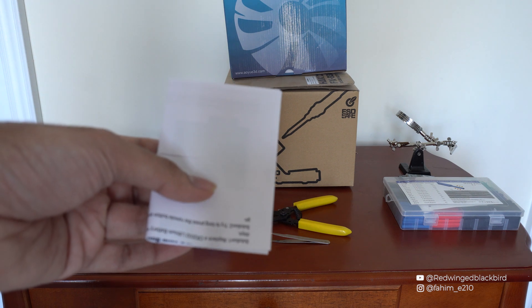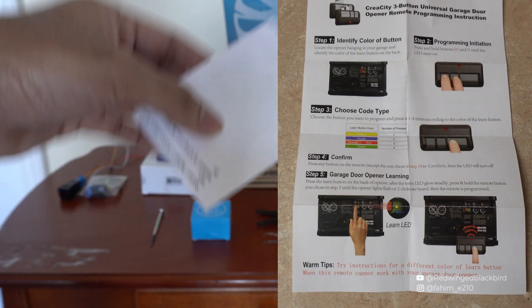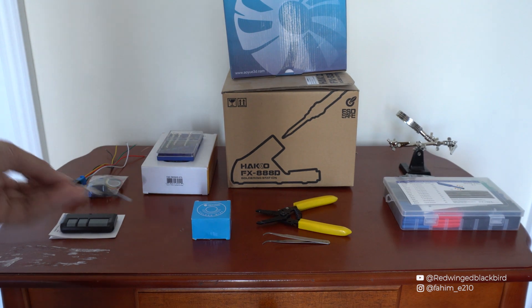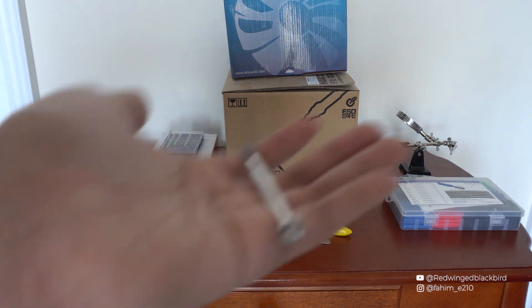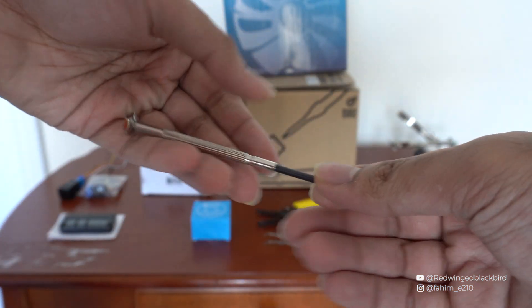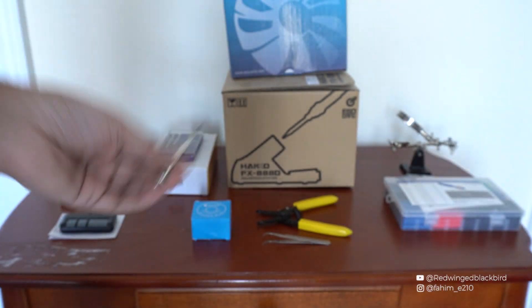I'll flash the instructions on the screen to show you how to compare this to your own garage. In order to open the garage door opener you're going to need some sort of flathead screwdriver — it doesn't necessarily need to be a flathead, you can use a butter knife or other flat things as a substitute.